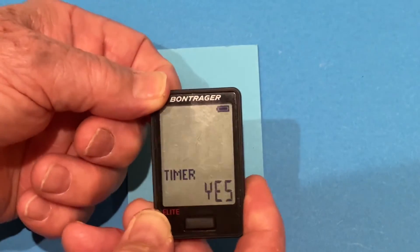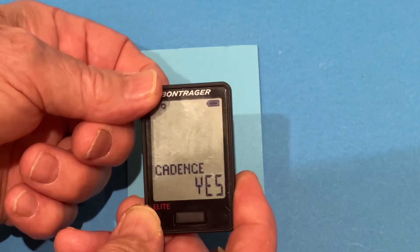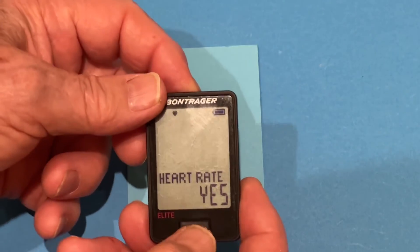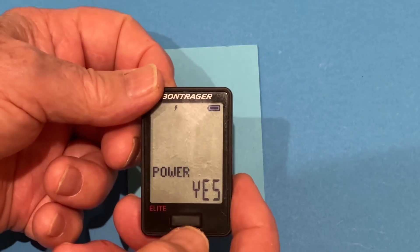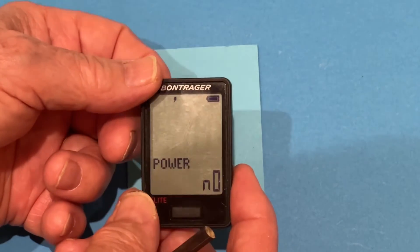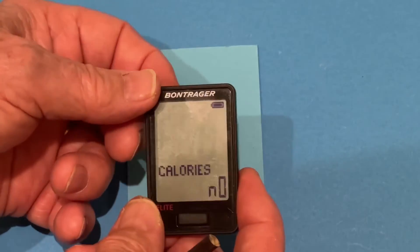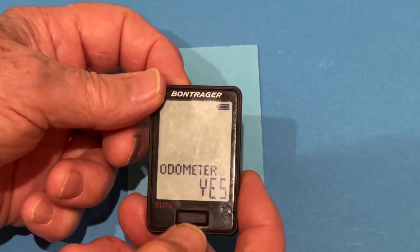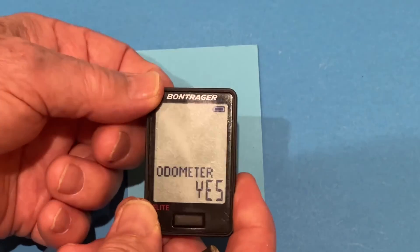And it will ask us what we want on the lower display. We want a timer on the lower display. We want distance on the lower display. We want cadence on the lower display. We don't want heart rate on the lower display — we don't have the sensor. Press the back button. We don't have power — press the front button to no, then press the back button to accept calories no. Press the back button to accept odometer — yes, we want to display the odometer. So we press the back button.